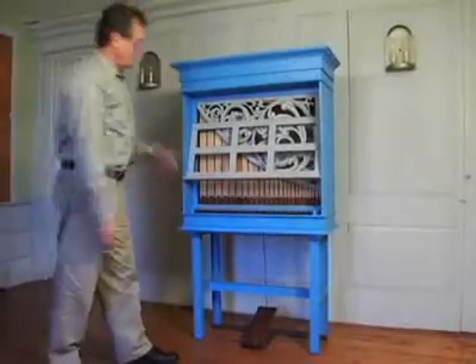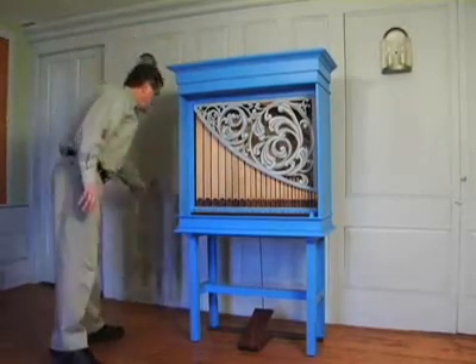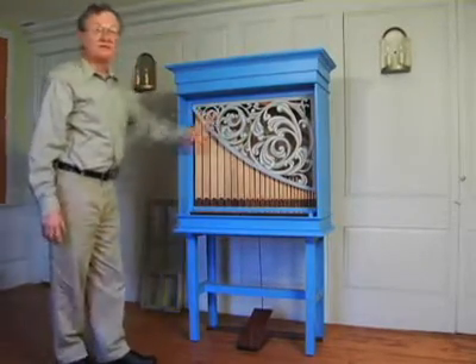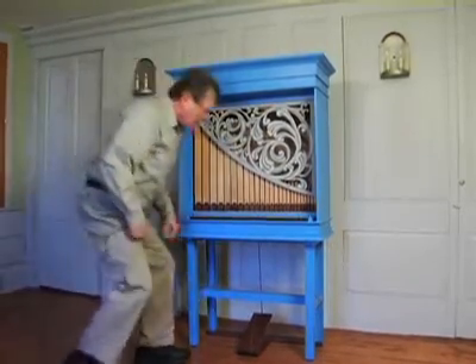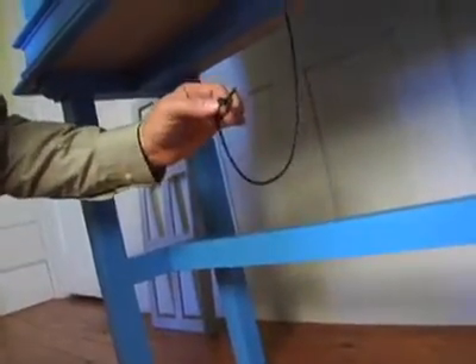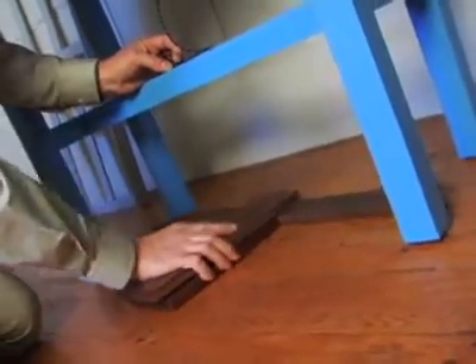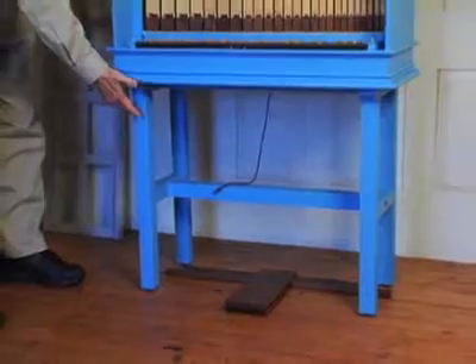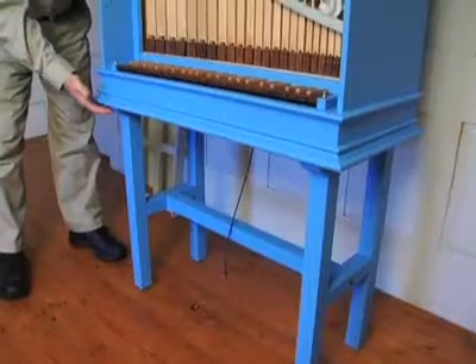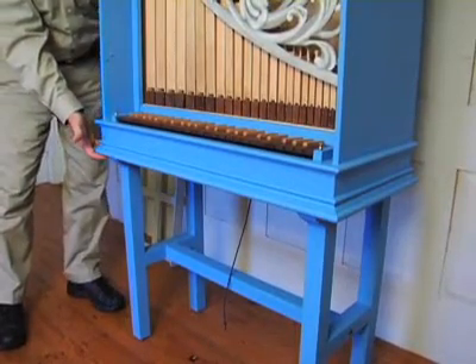When you're ready to transport the instrument, it's necessary to remove the music desk. However, everything else can stay in place. In order to move it, you have to disconnect the treadle from the instrument. That is done by lifting out. Do not undo the knot at the end of the pull-down cord. The treadle is now free. The entire instrument simply sits on the stand — it can be lifted by two people straight up. There are locating blocks underneath, but there are no screws connected; it simply lifts straight off.